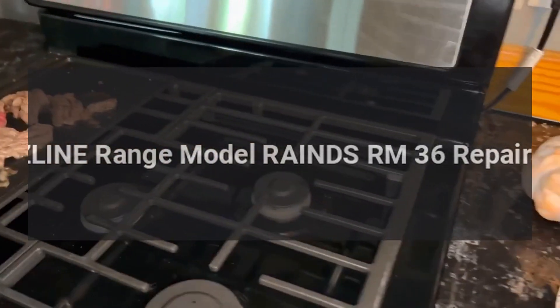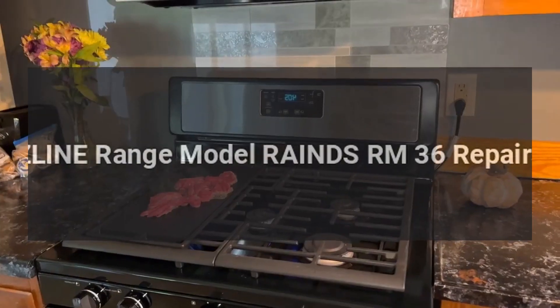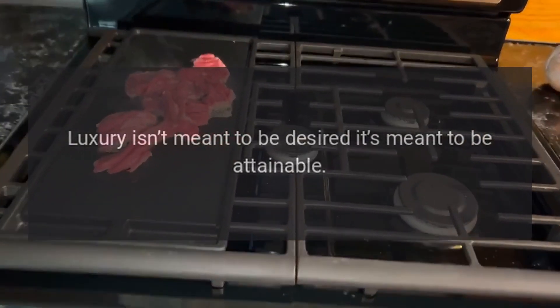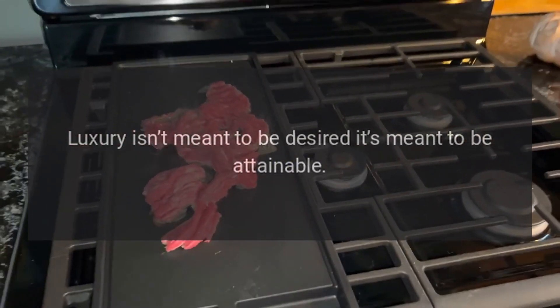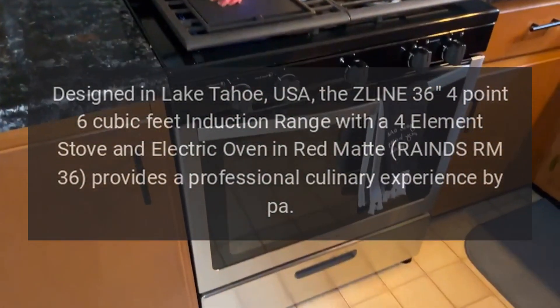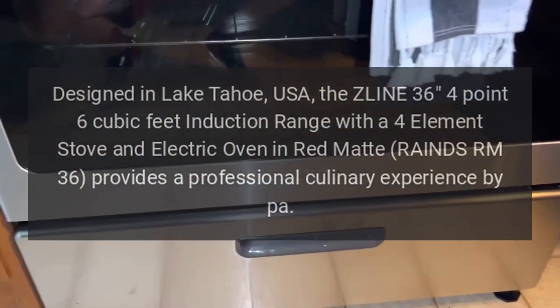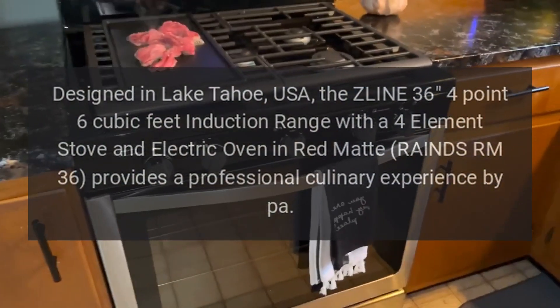Z-Line range model RAINDS URM 36. Luxury isn't meant to be desired, it's meant to be attainable. Designed in Lake Tahoe, USA, the Z-Line 36 — 4.6 cubic feet induction range with a four-element stove and electric oven.